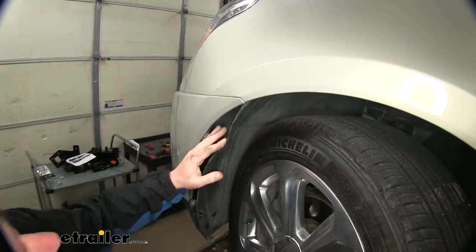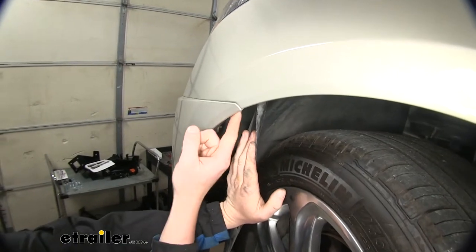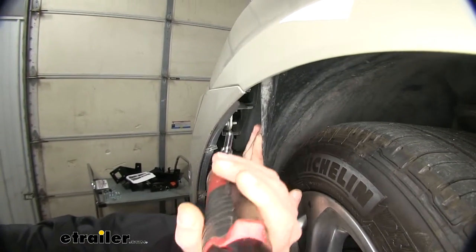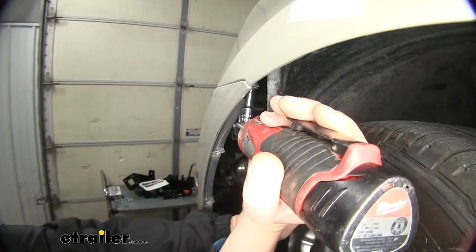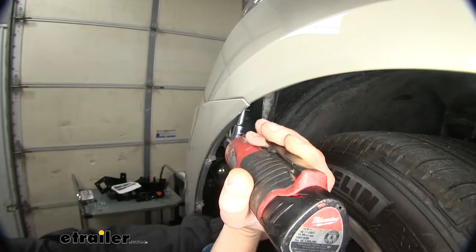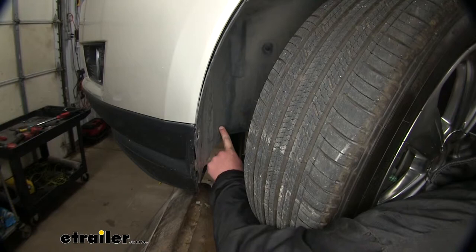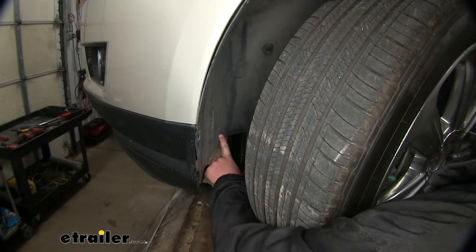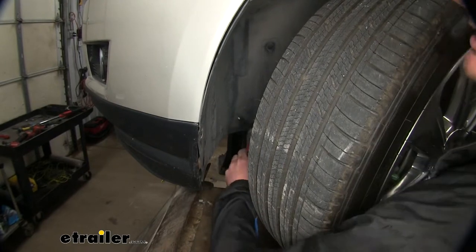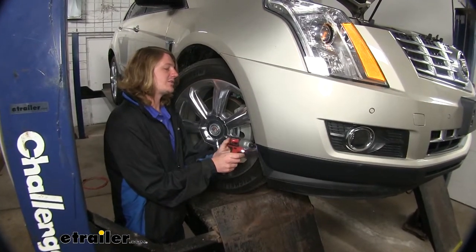Now you can take your fender liner, peel it back, revealing the single bolt located behind it. We're going to use a 7mm socket to remove that bolt. We then turned our wheel the opposite direction, and there's one more Torx screw located behind the wheel that we're going to remove from our fender liner — same size as before. We're then going to repeat those same procedures on the other side.